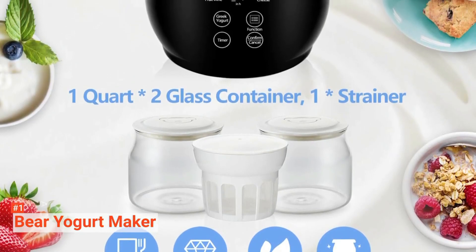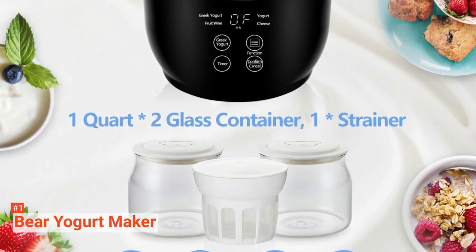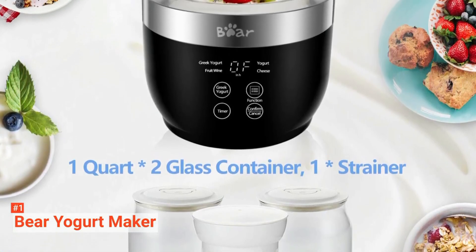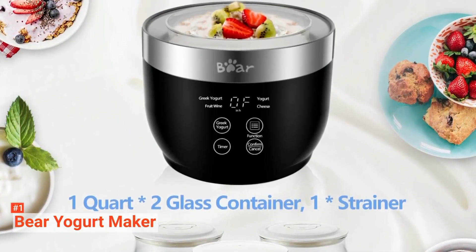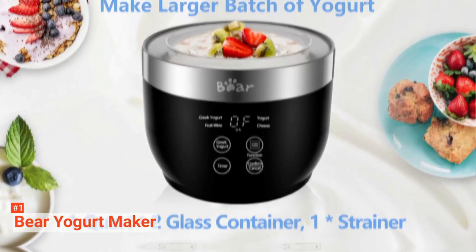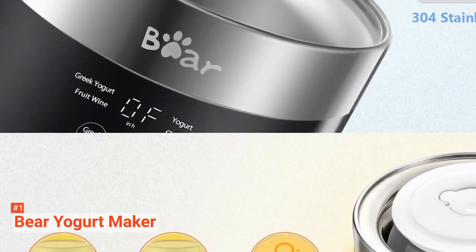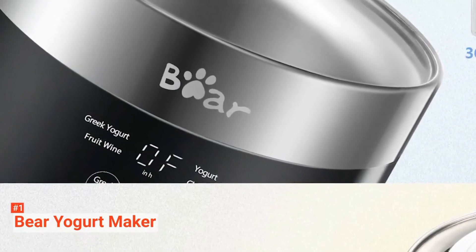It comes with food-grade BPA-free safety glass containers with lids, so you can guarantee that it makes healthy and nutritious homemade yogurt free from any artificial color, food additives, and preservatives. But aside from yogurt, you can use this equipment to make Greek yogurt, fermented wine, and soft cheese.